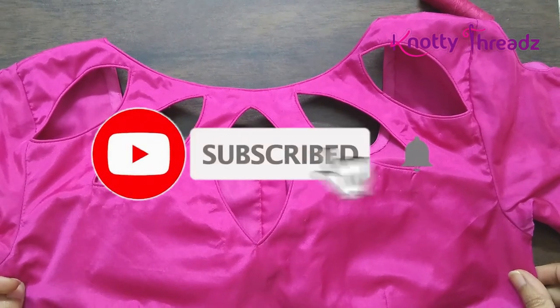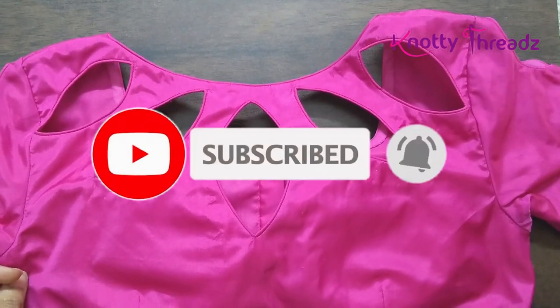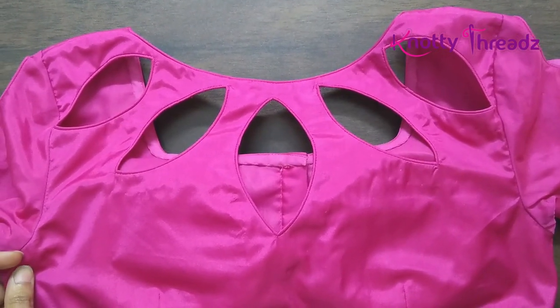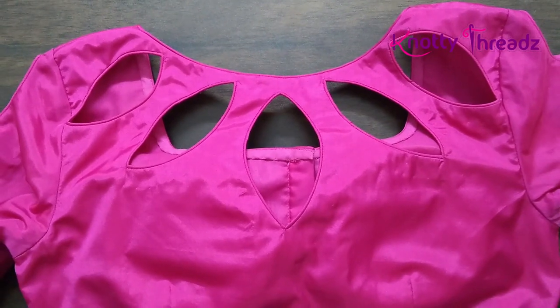Hey guys, welcome back to Knotty Threads. Just in case you're here on my channel for the first time, do subscribe and also hit the bell icon so that you don't miss our future videos.